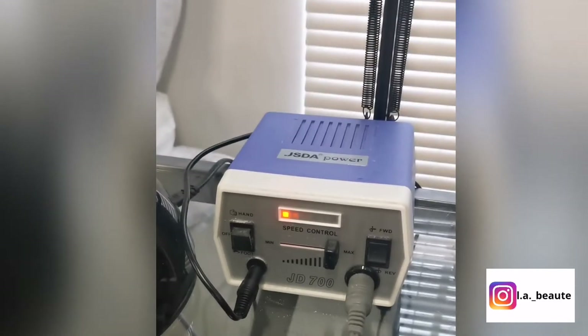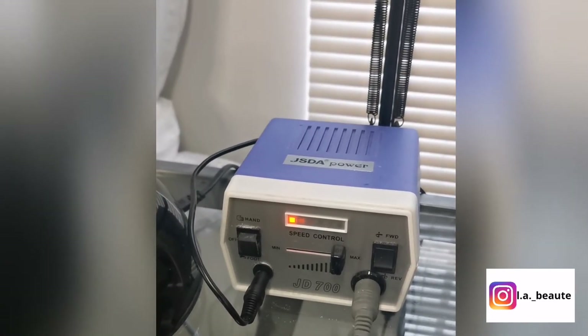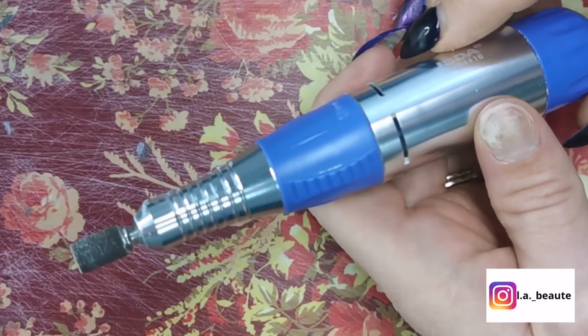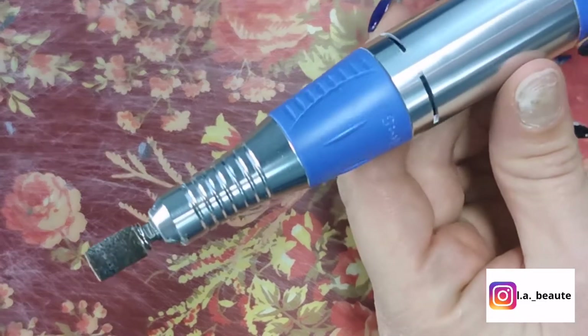After applying the new bit you're able to lock it — not a lot of machines do this. You need to twist if you want to lock or unlock in order to put in the new bit.